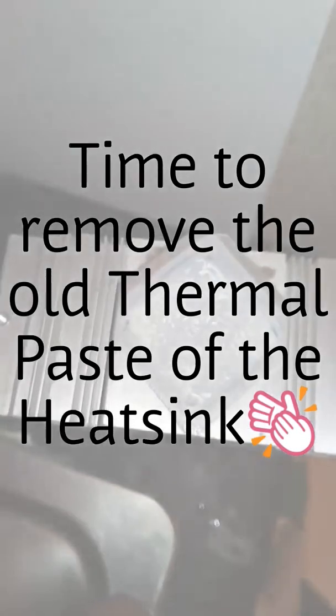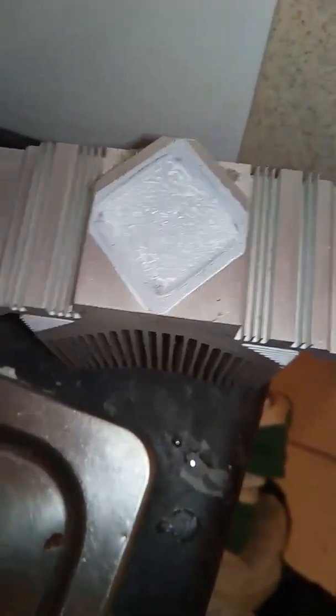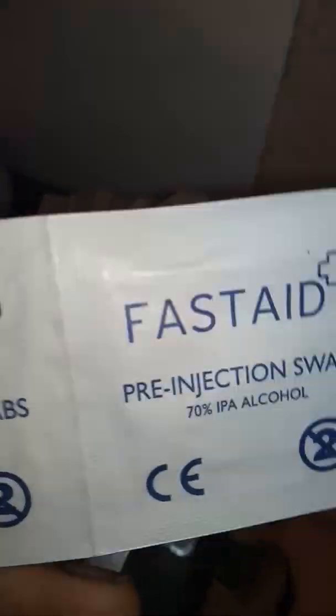Alright guys, to remove this thermal paste, you can get one of the wipes. Basically, you just use one of them and open it up, then wipe the paste off — okay, it's coming off.